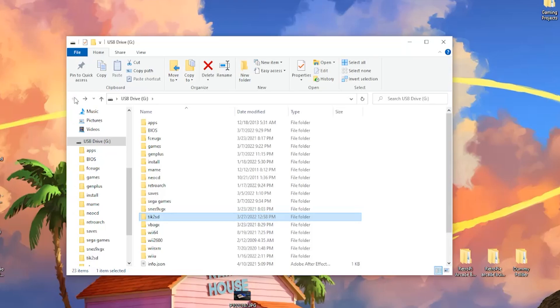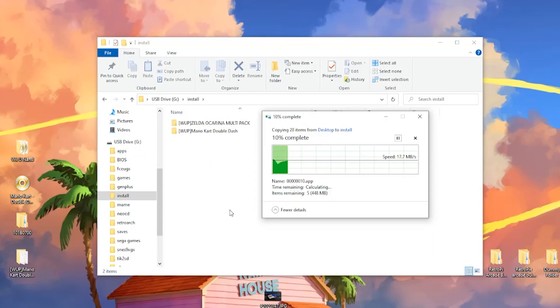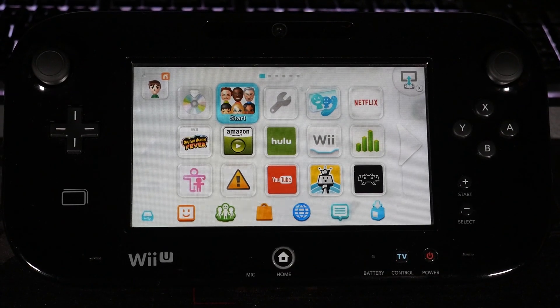Open up your SD card, go to the install folder, and throw the WUP file right in there. Let that copy over, and then we'll head back to the Wii U.